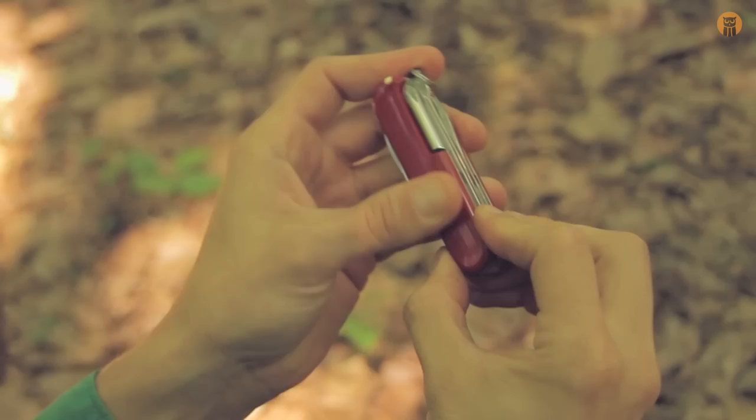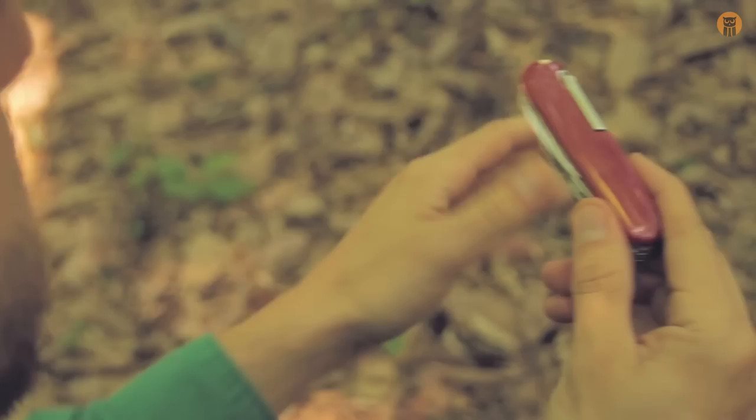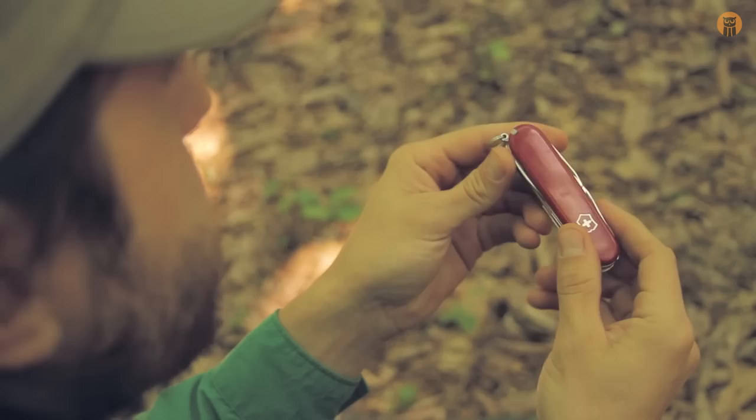These have the classic red scales — the plastic scales. You can get ALOX versions of Swiss Army Knives, you can get aftermarket scales, but the red is just classic. It's nice for contrast being in the leaf litter — you can see all the leaf litter behind this. So the red is kind of cool. I like that.